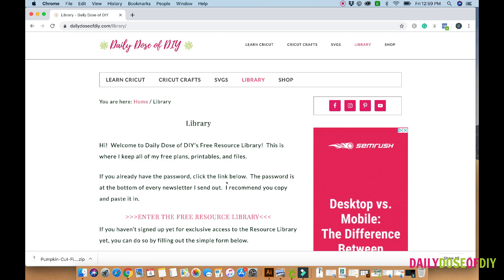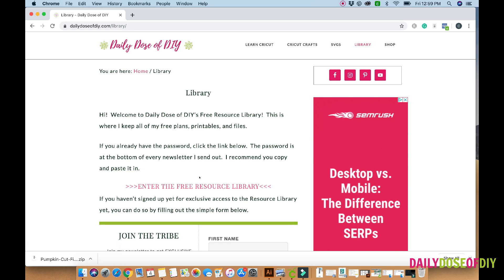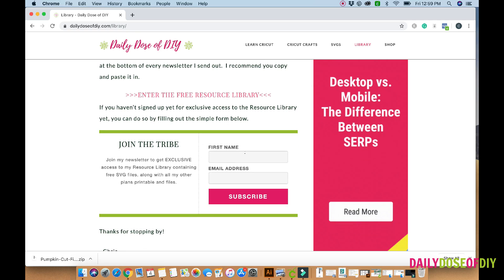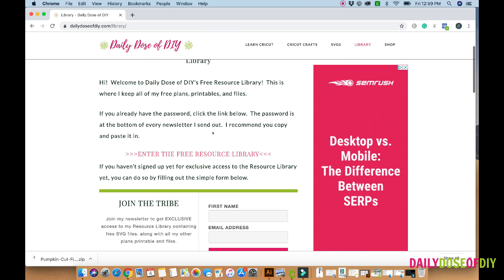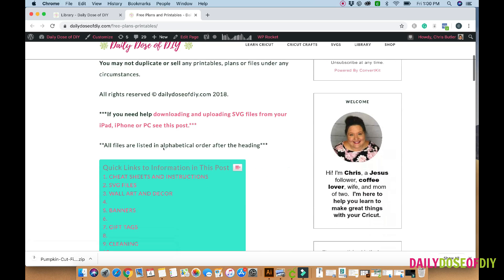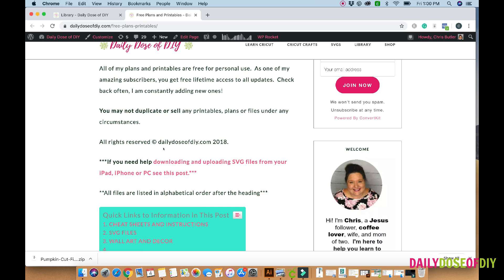I'm going to show you how to get the free SVG. The link to this page will be in the description. If you are not already a member of my website, it's free. You get free access to my resource library with free SVGs. You'll just want to fill in your name and email address and click subscribe. You'll get the link to the library and the password mailed to you.